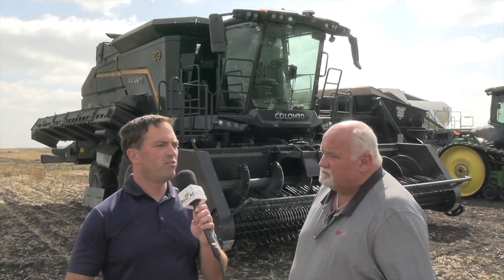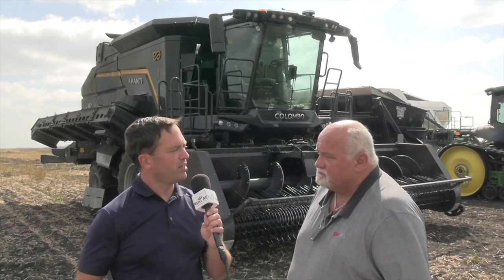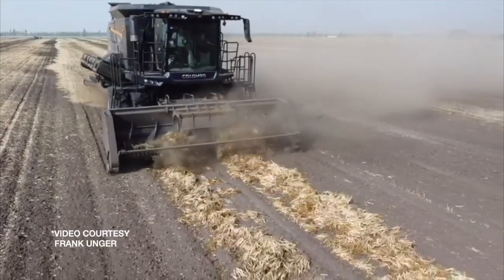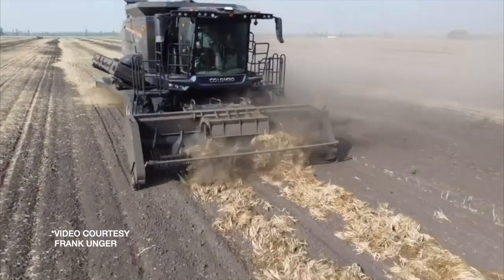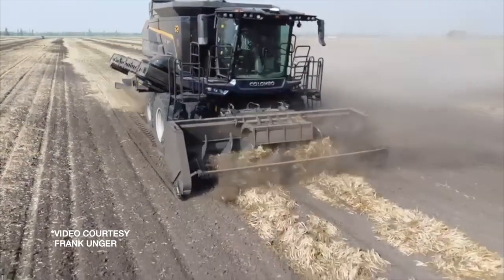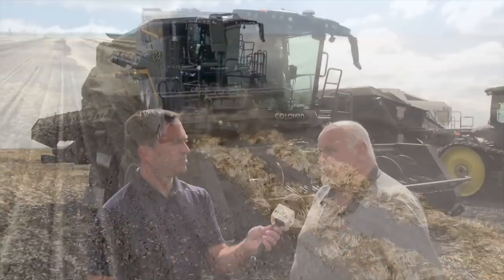What do you see in terms of potential for a machine like this in the Canadian edible bean market? This combine can also combine corn — we can put some different guts inside, brass bars, and run it as a corn combine. We hope to hook a flex draper to it and maybe do soybeans as well. It's endless. This type of combine is also used for peanuts in the southern U.S. and South America — peanuts is actually the big market there.